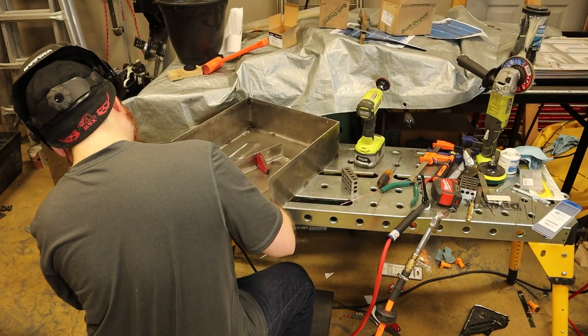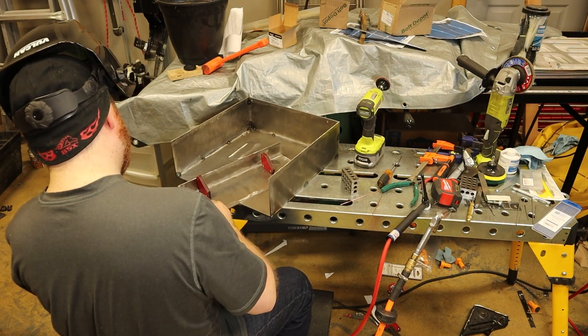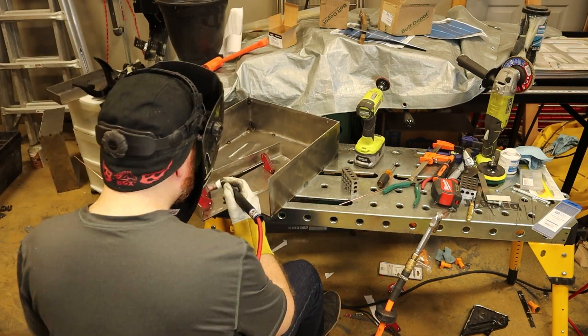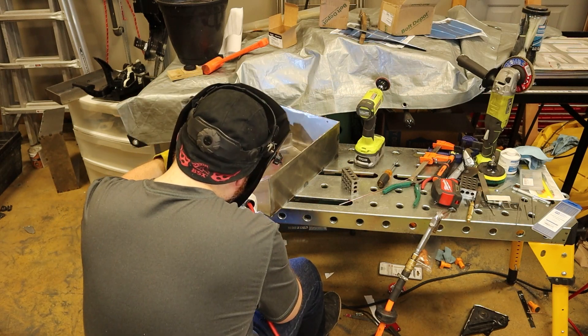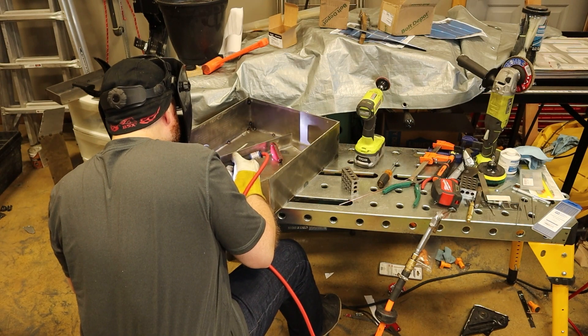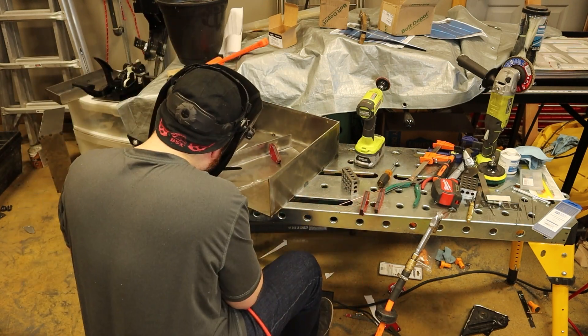The remaining four pieces make up the front, sides, and bottom of a cover plate that attaches to the front of the main box. The battery modules have threaded rods that mount to the front and back plates, so this piece has to be removable in order to install and remove the modules.